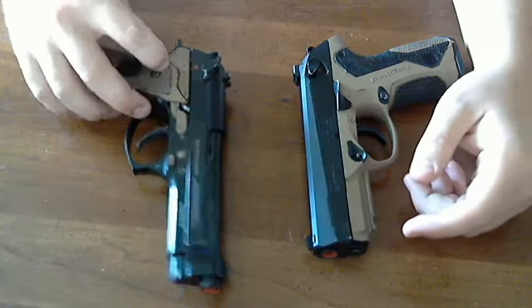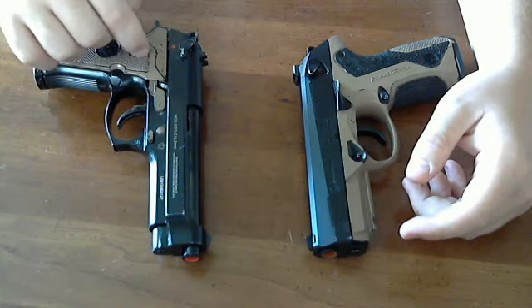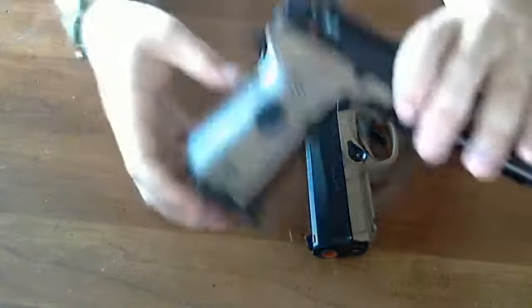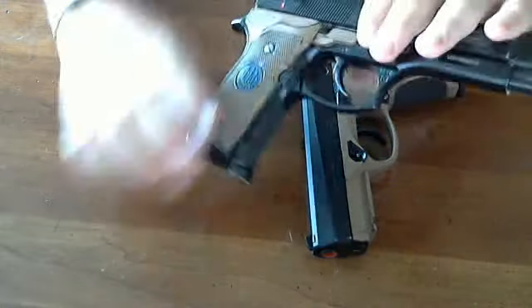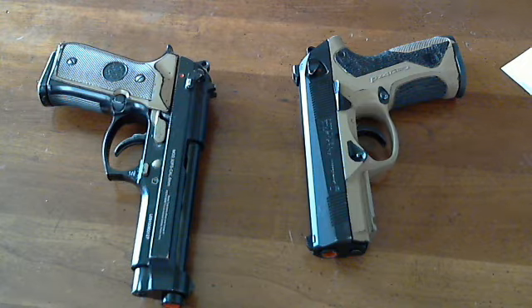Some other issues with this M9: the trigger bar spring inside likes to pop out on mine. I occasionally have to unscrew the grips and put it back in there, which is why they're all beat up. I probably need to buy a new one, but I'm not going to because I'm going to get rid of the handgun anyway.